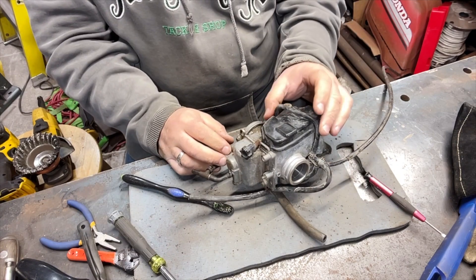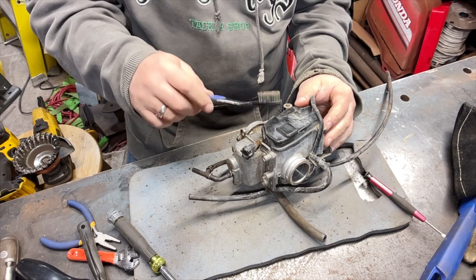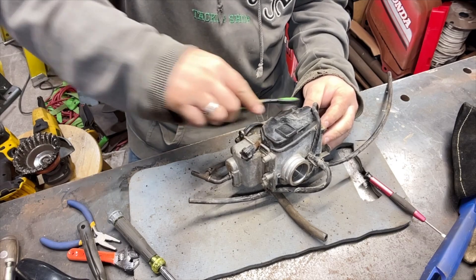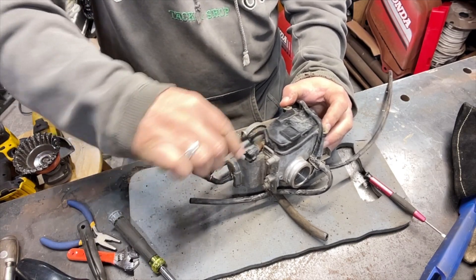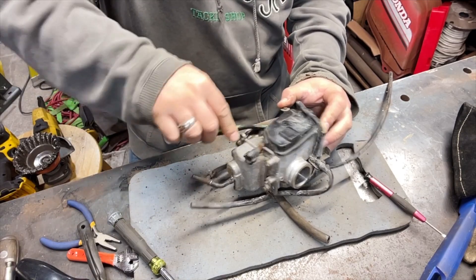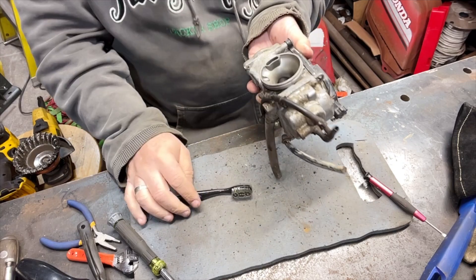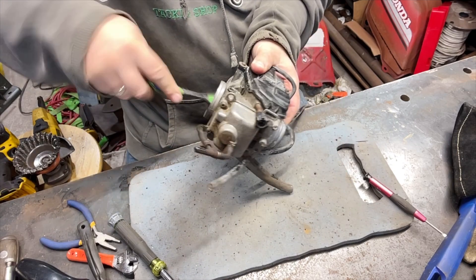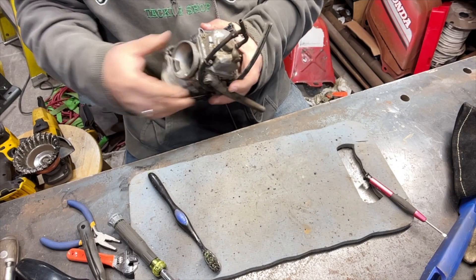Let's pop this open. The inside of this one is in excellent shape — it's really, really good shape.